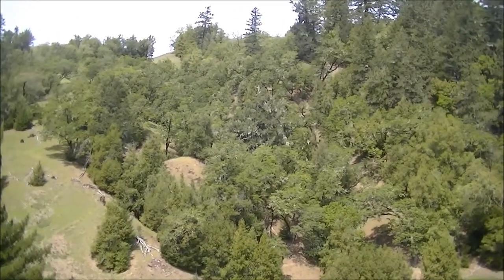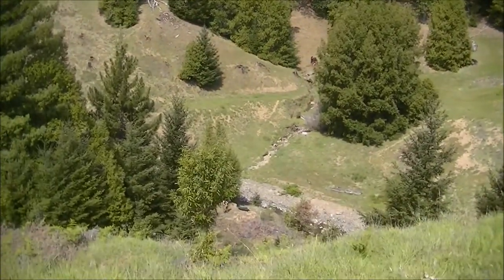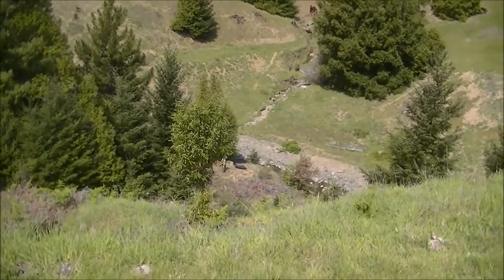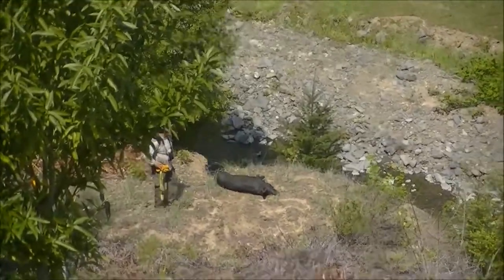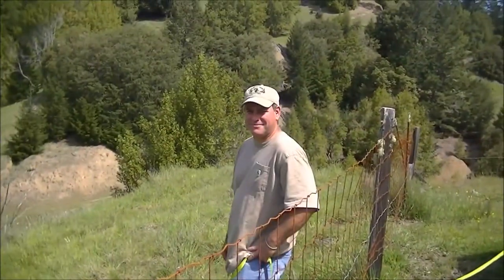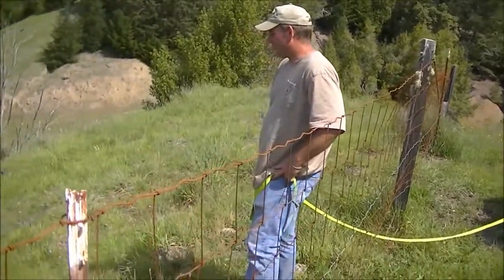Here we are at Mountain Mike's — beautiful day in Sonoma County. We just got ourselves a great hog. Big Mike Raymond just got a great one. Here's Jason from Jason Sun Guide Service, and he's gonna pull a yank strap down the hill and tie it tight on that hog.